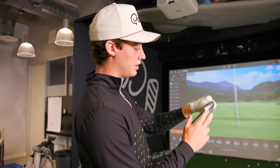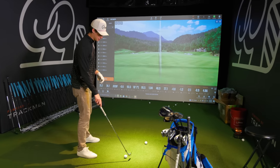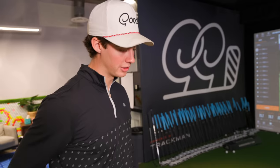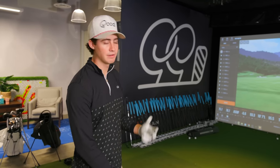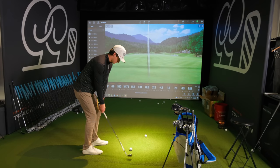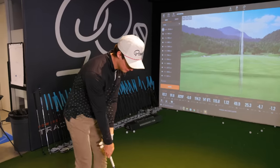10 degrees of bounce, 54 degree, S-Grind. It's the Jaws Raw as well. I typically don't use a 54 around the greens much — it's typically either a pitching wedge, 50 degree, or 58, with the 58 obviously being the primary club around the greens. If I have a bump and run, probably a pitching wedge. If I have a medium amount of green to work, it's probably a 50 degree. So the 54 I typically base off of what it feels like with a full swing or about an 85% swing. I feel like I have a lot of control over this wedge with the full swing, which I really like. It feels super soft off the face.